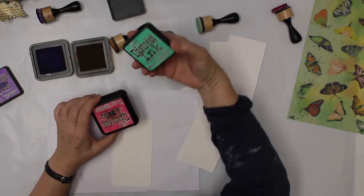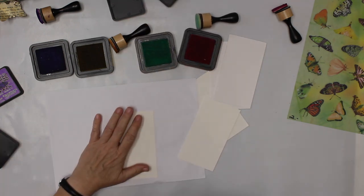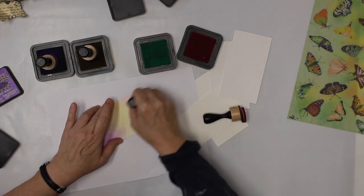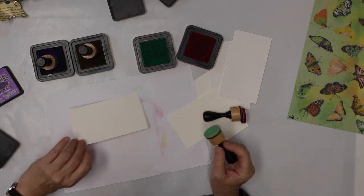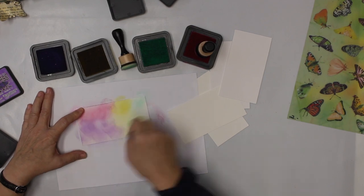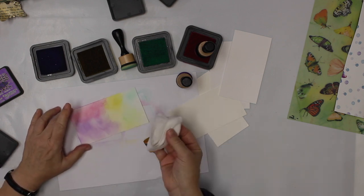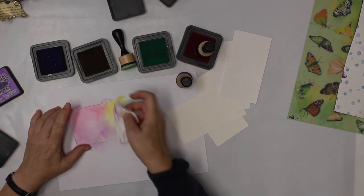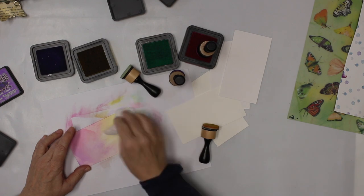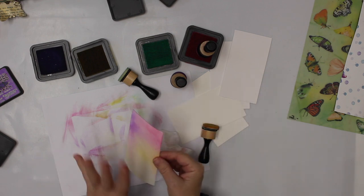I also have Cracked Pistachio and Picked Raspberry — again, choose whatever colors you want. We have to do it on both sides because we're going to see both sides. Before I go on to the next, I'm actually gonna use a little bit of a wet wipe and move it around even more. In the end they're gonna look somewhat colored, but just lightly colored on both sides.